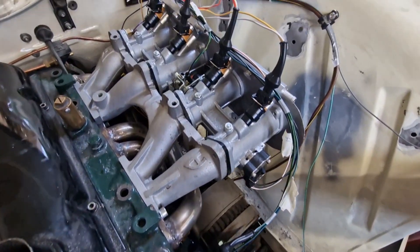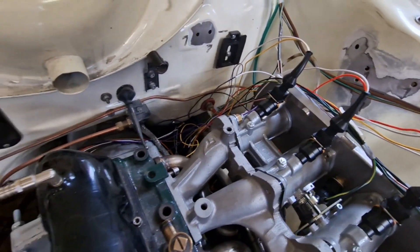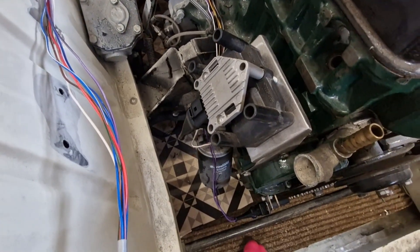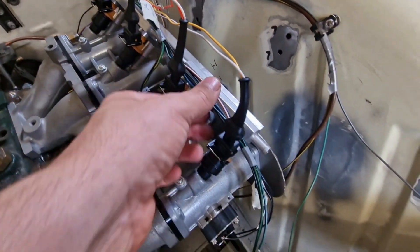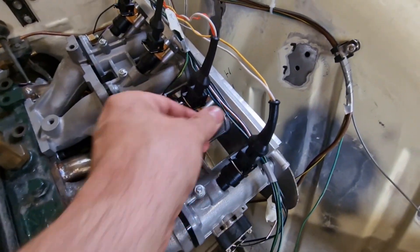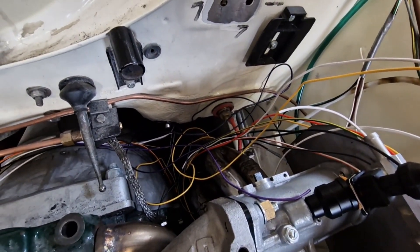Feels like a lifetime of just pinning plugs. I've got the loom roughly how I want it — it's all pinned, all connected. I've even put some tape on in a few places just to see where the loom's going to sit. I'd like to support it better — obviously it's just rested there for now — and I've still got that big bundle to sort out.